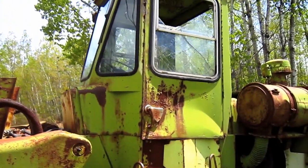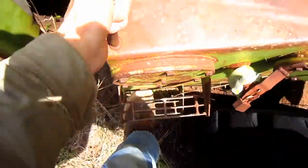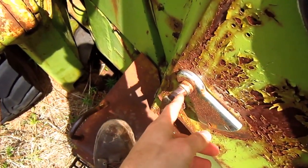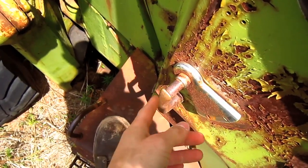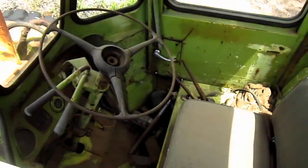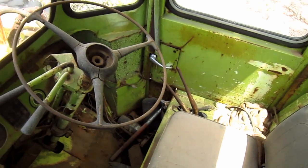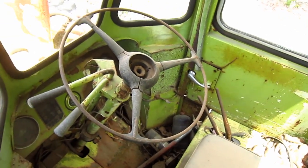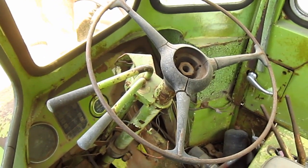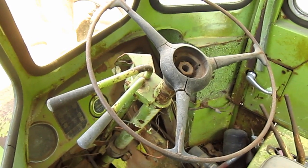Let's go up and check out the operator's cab. Unfortunately, the cab door on this loader is locked, so I will not be able to take you inside. However, by looking through the side window right here, you can get a good overview of what the inside of the operator's cab on the L30 looks like. The two hand levers directly in front of the operator's seat, below the steering wheel, control the transmission.